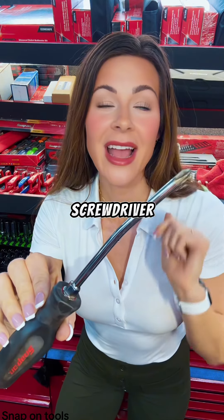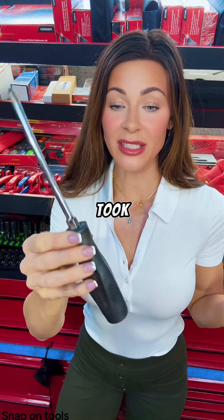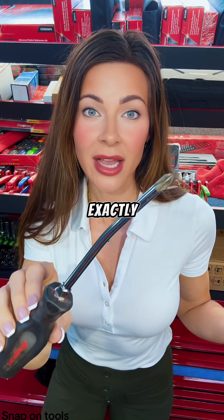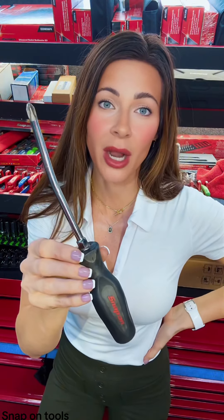A customer hands me this screwdriver and says Snap-On quality isn't what it used to be — is this a Harbor Freight truck? So I took it, looked at it, and said, 'Well, what were you doing with it? Were you turning a number three Phillips?' He says yes. I look at him like I don't believe him, so I asked one more time: 'What were you doing with this? Are you sure you weren't using this as a pry bar?'